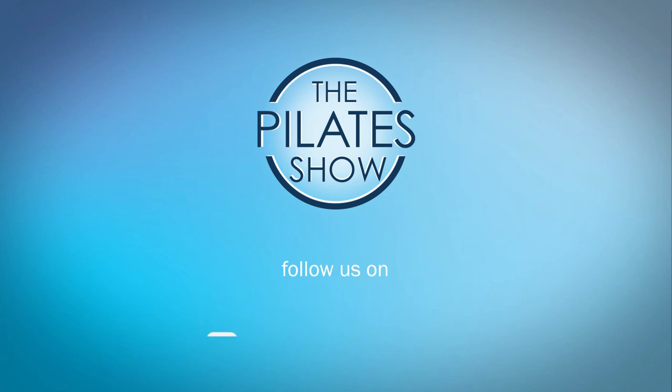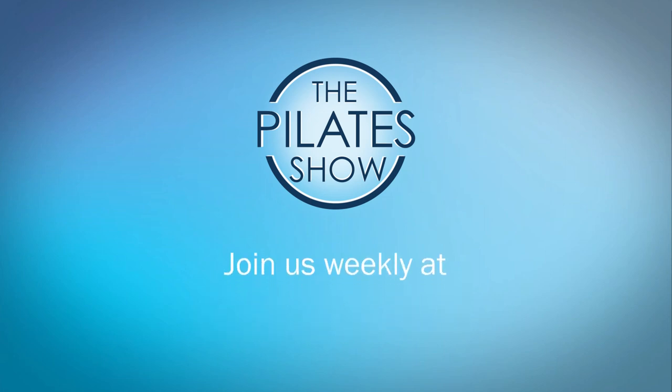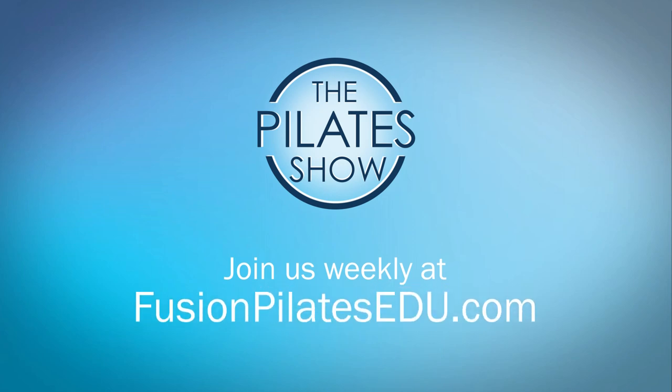That's it for today. If you have a different take on today's subject or if there's anything you'd like to see covered in an upcoming episode, we'd love to hear from you — comment below, on Facebook, Twitter, or in the forum at fusionpilatesedu.com. See you next time, and never stop learning.